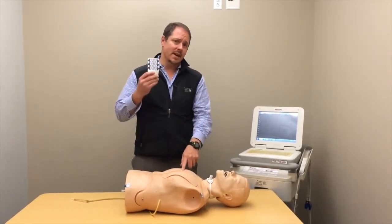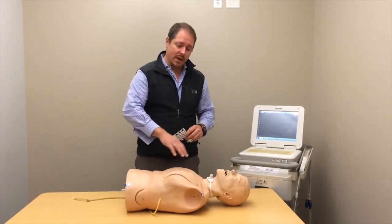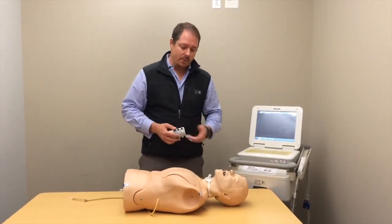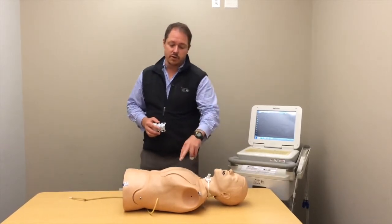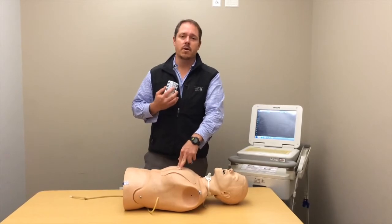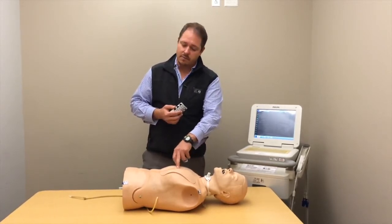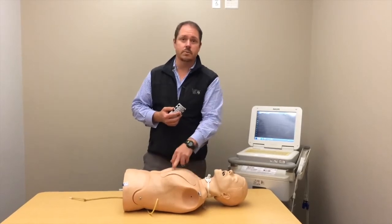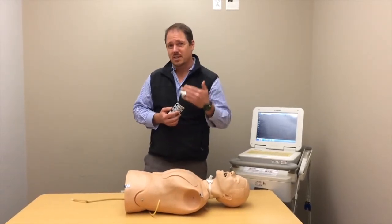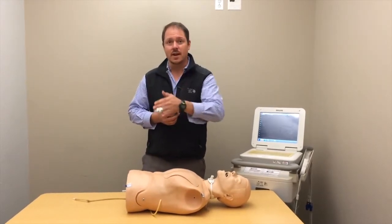To start out with, you've got 10 stickers — four of them go on the limbs, and the other six are carefully placed on the chest wall. B1 and B2 are going to be right and left sternal border, the fourth intercostal space. We see a lot of variability on where those first two stickers are placed, and they really have to be placed in the same spot consistently from nurse to nurse or tech to tech.